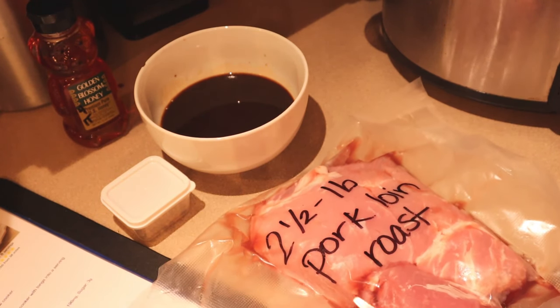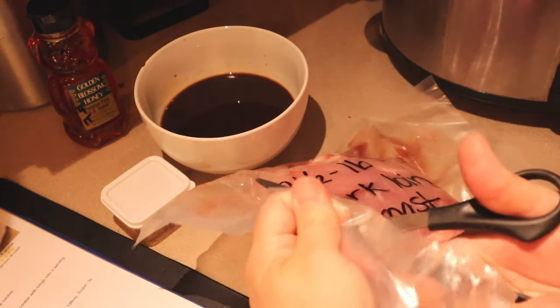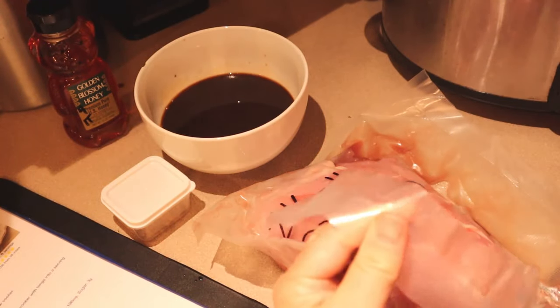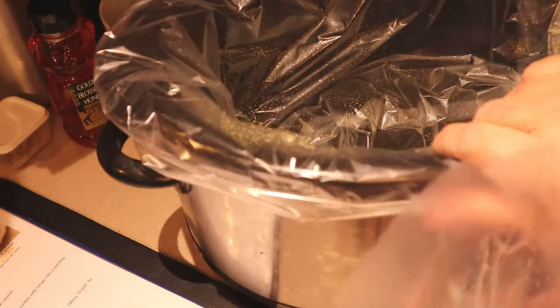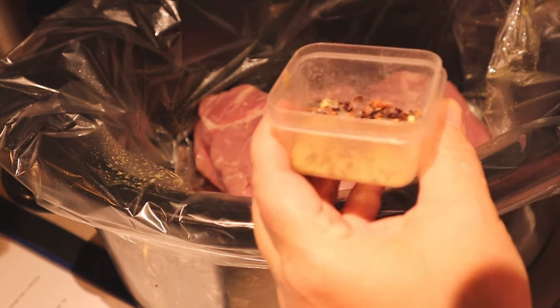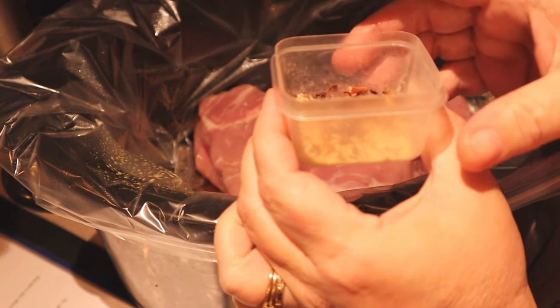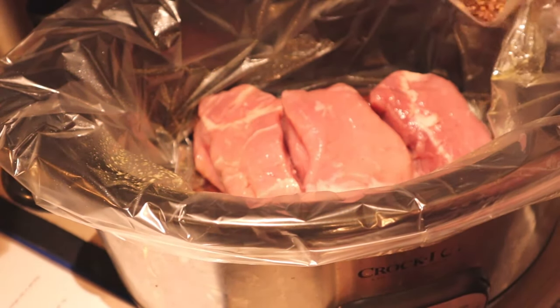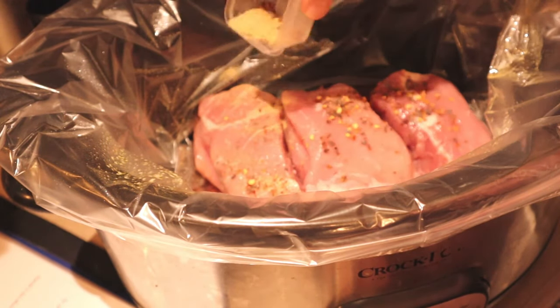This is a pork loin that I get from Sam's Club — I get the whole big pork loin and cut it into a roast and pork chops. I'm just going to slide that down into the crockpot. Once it's in there, I'm going to sprinkle it with my seasonings — this is a mixture of salt and pepper, half a teaspoon of garlic powder, and a quarter teaspoon of red pepper flakes. This recipe is really good — it's a Skinny Taste recipe that I've had before.